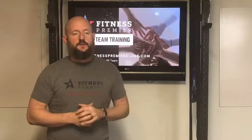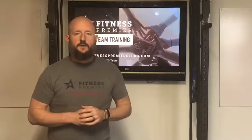Number two, in the description there will be a clock, a little timer to help guide you through the workout.